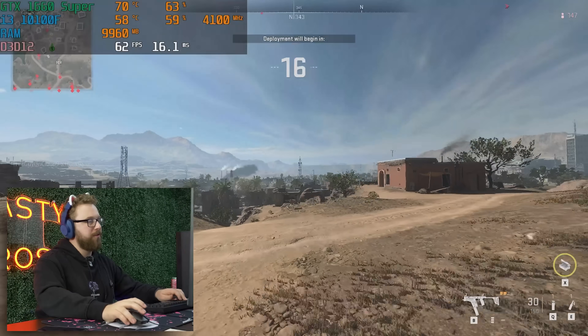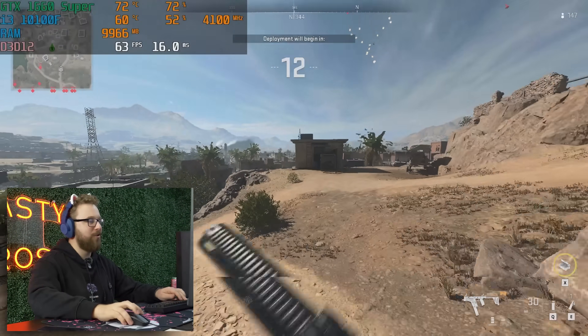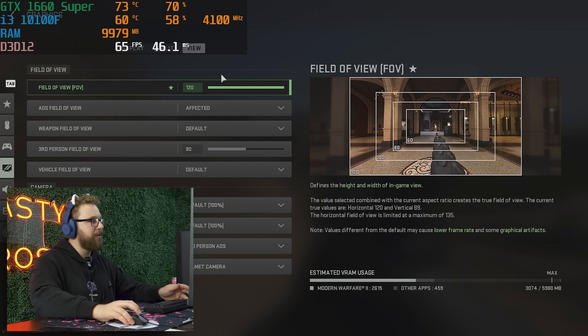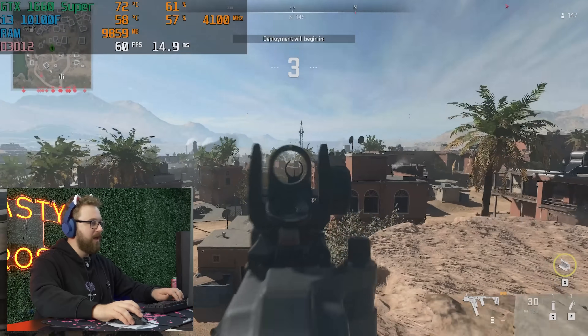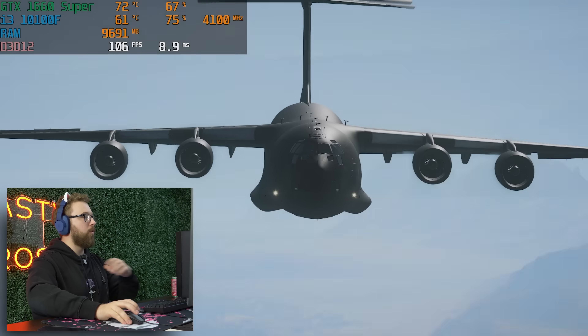We are in Warzone now. As you can see, these are the settings we're running — the balance preset — and right now we're getting 60 FPS. You could go basic or lower if you wanted to, but getting 60 FPS is more than playable in a game like Warzone when you're spending $450 on a PC.